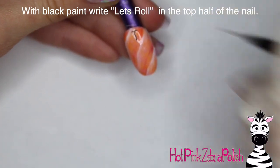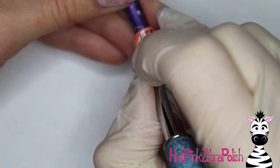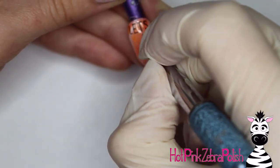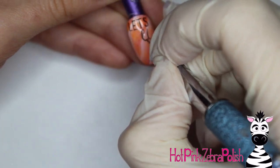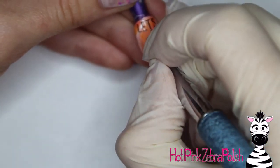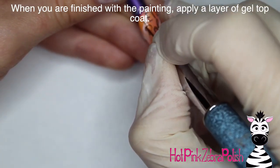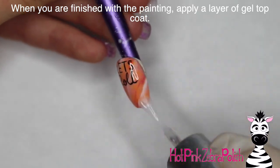Now I'm going to be writing 'Let's Roll' in black paint right in the upper half of the nail. Usually I do the painting after I've placed the 3D art so everything is balanced, but with this one the 3D work was done entirely on a separate piece and then glued on, so it's not as particular. You can do all your painting, top coat it, and come back to it. I did 'Let's' in all capital letters in a long narrow font in the top section, and 'Roll' in a simple cursive font — I always like to mix two kinds of fonts, it makes the design more interesting. After writing, apply a layer of gel sealer or gel top coat and cure it.